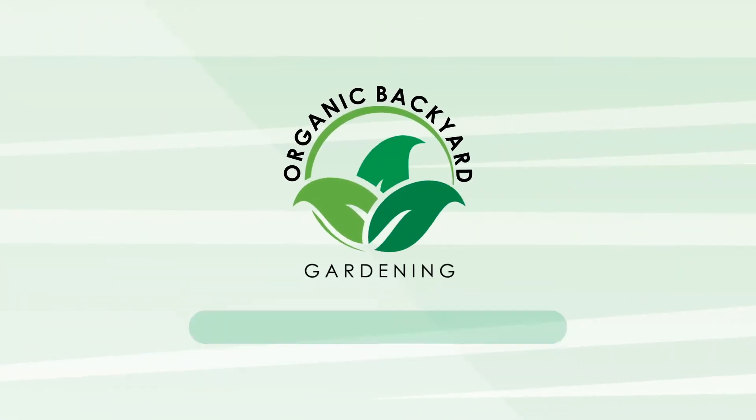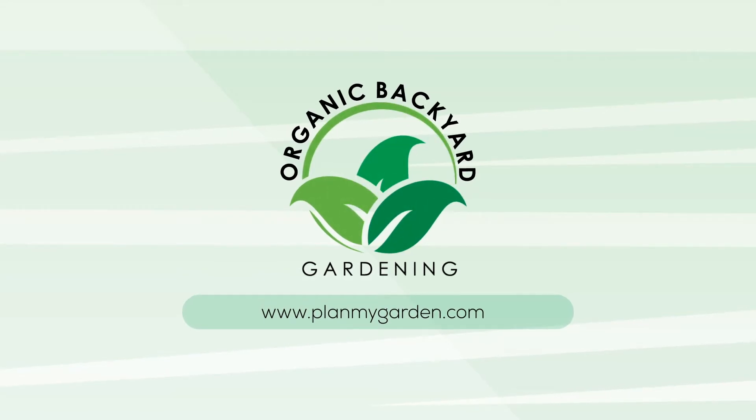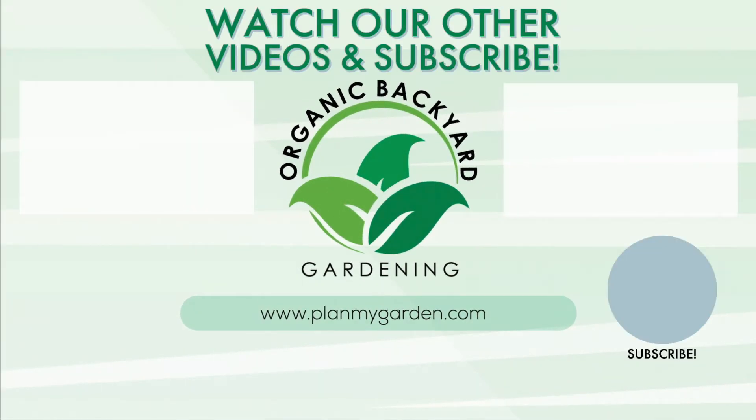I hope you enjoyed this video. If you did, give it a thumbs up and don't forget to check out our other videos. You can subscribe in the link below and also check out the other helpful links I've added in the description. Happy growing! See you in the next video!